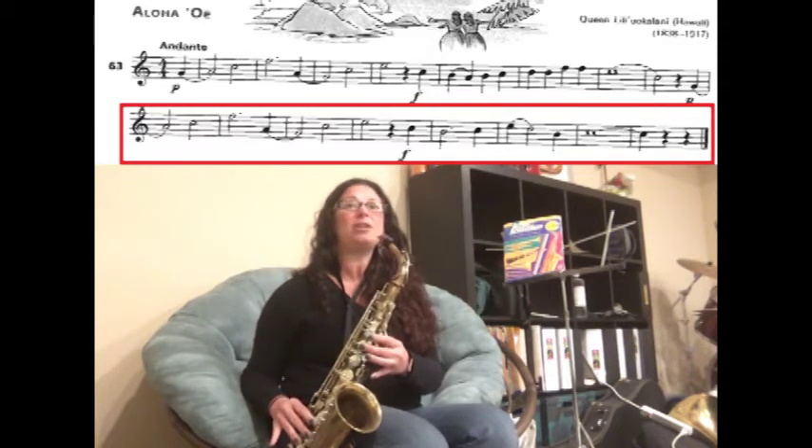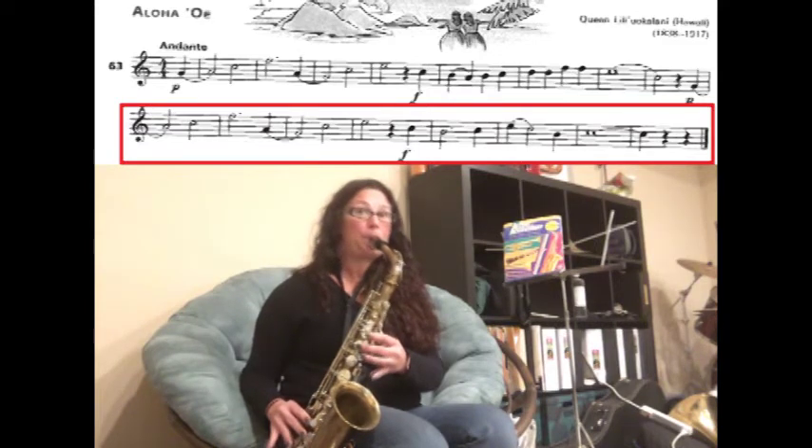Then we have C — you're going to slur E to D. Then we have B — you're going to hold your C for five counts.